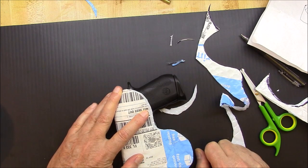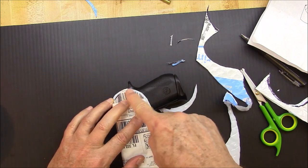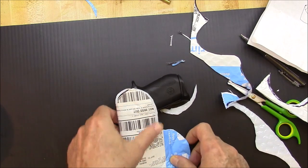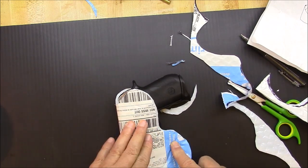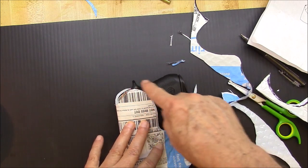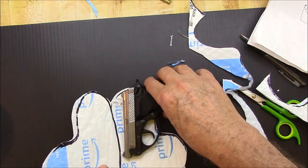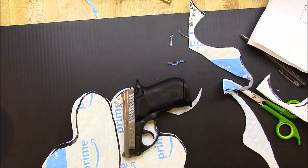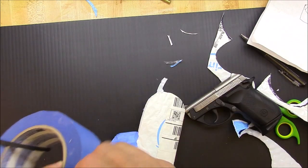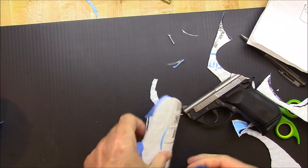I'm not too happy with it, but it looks pretty close to what I want. The thing is, you want to make sure you make a little experimental pattern before you start cutting around on your Coroplast. After I got the idea in my head about what I wanted, I went ahead and cut a piece of Coroplast and just transferred the design to it.